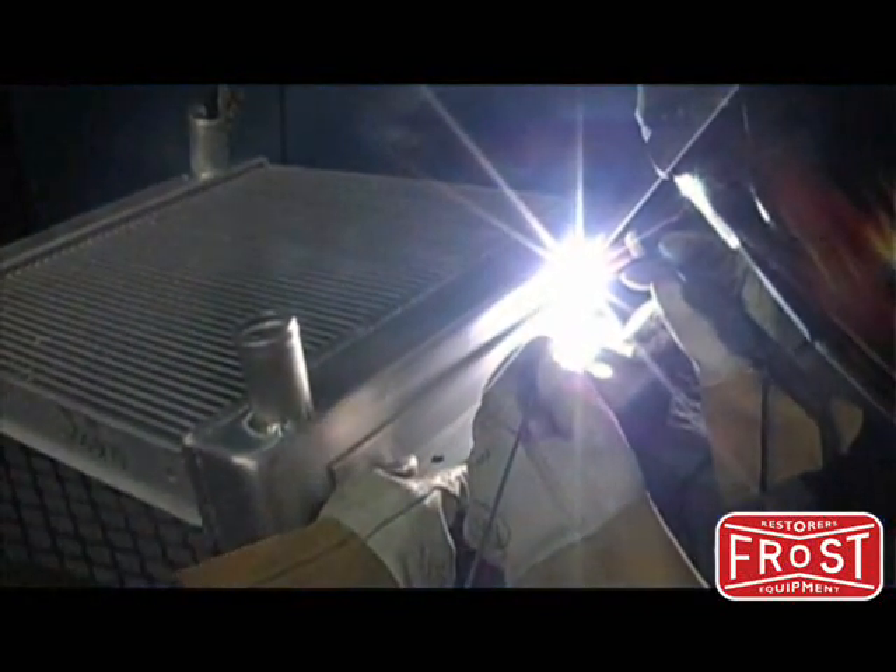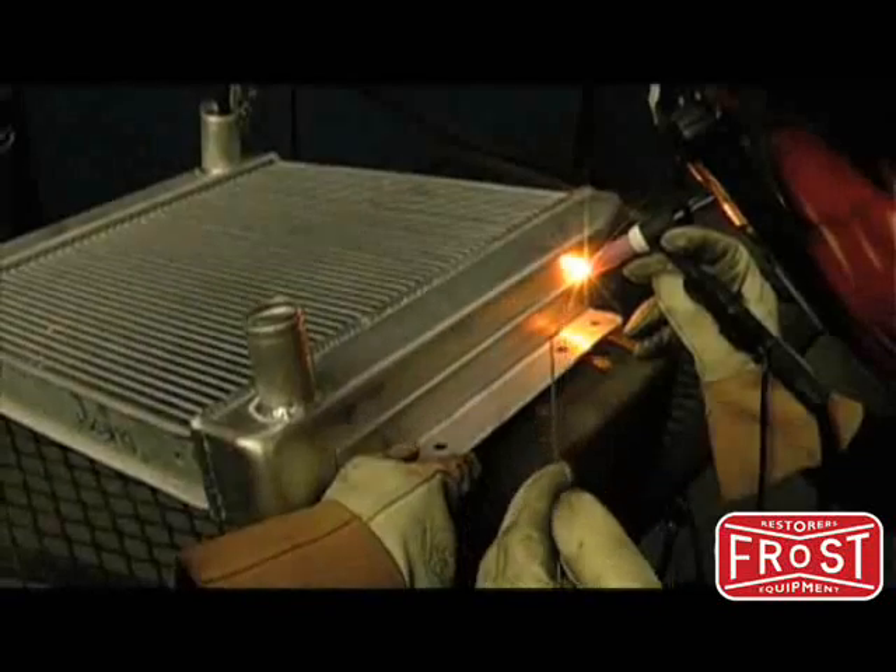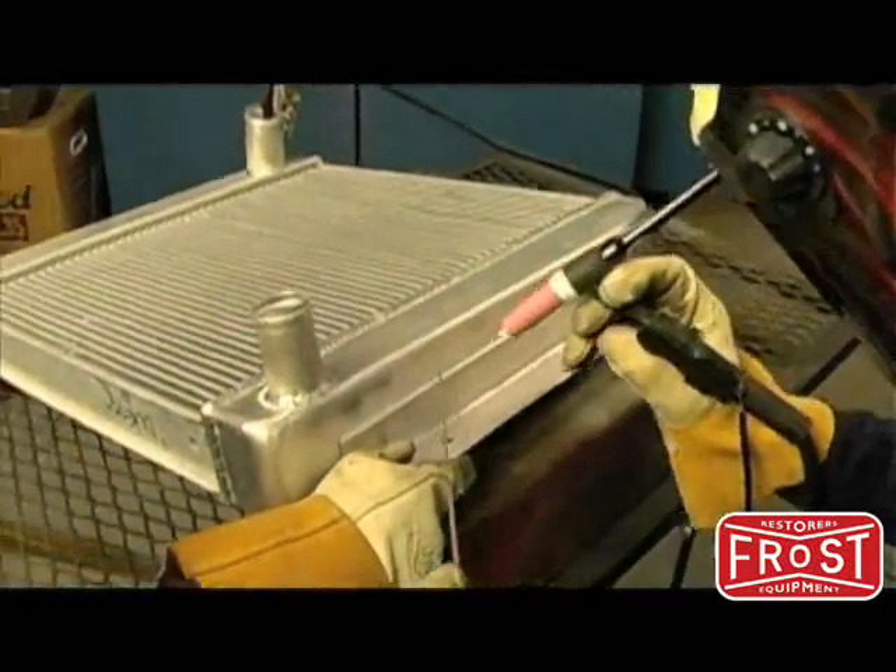The two pieces should first be tacked together to help avoid warping and to prevent the parts from moving as you weld. Here we are welding a bracket onto an aluminum radiator. Different joints require different techniques, so do some research before attempting.